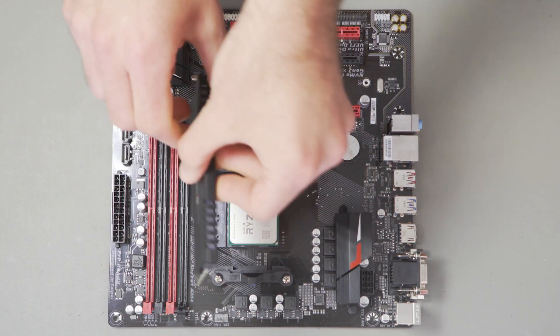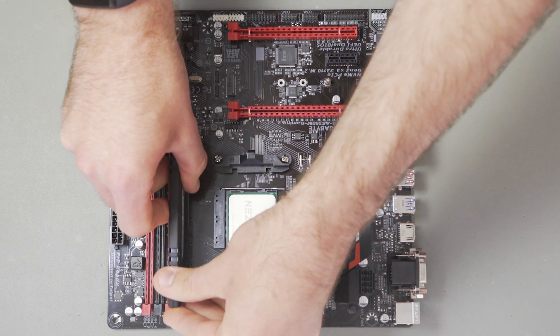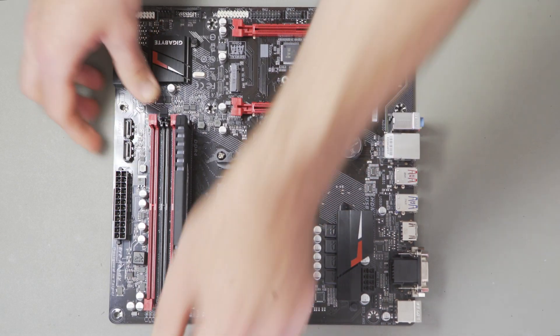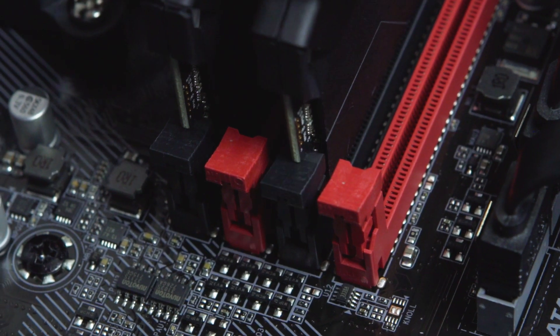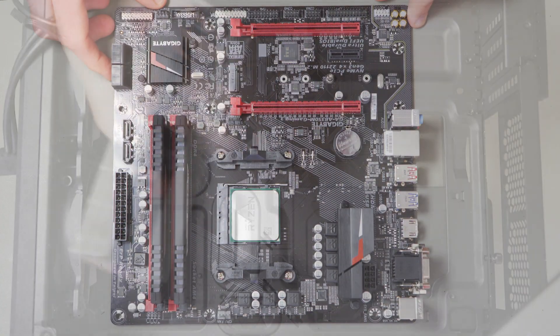Open the clips at the end of each slot by pushing them gently down and away. The RAM slot is divided into two sections — a longer and a shorter one — which will match up with the pins on the memory stick. Insert the stick into the slot and press down. You'll hear a click when it's fully in and the clip should flip back up to lock into place. Now that the processor and memory are installed, let's put the motherboard into the case and crack on.